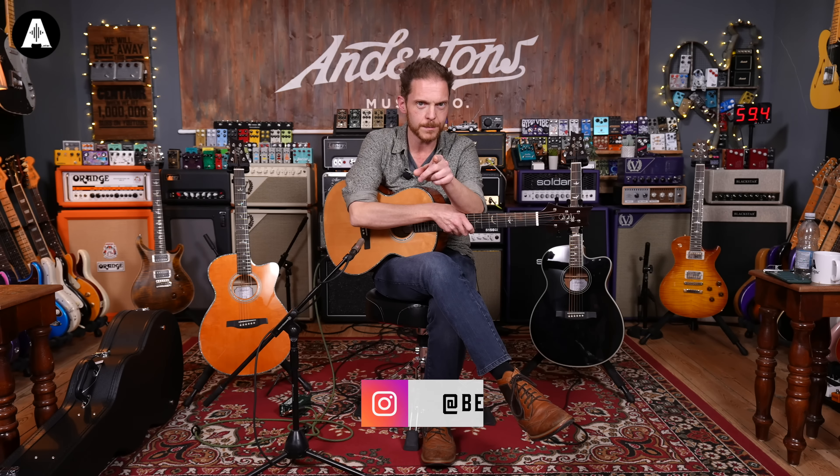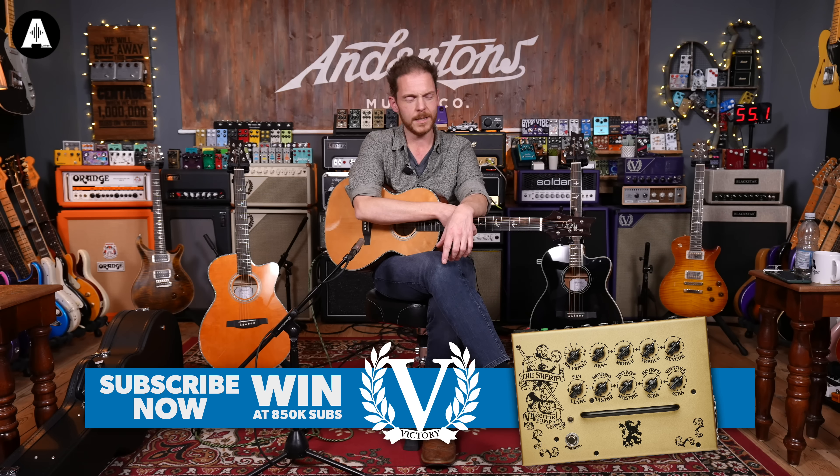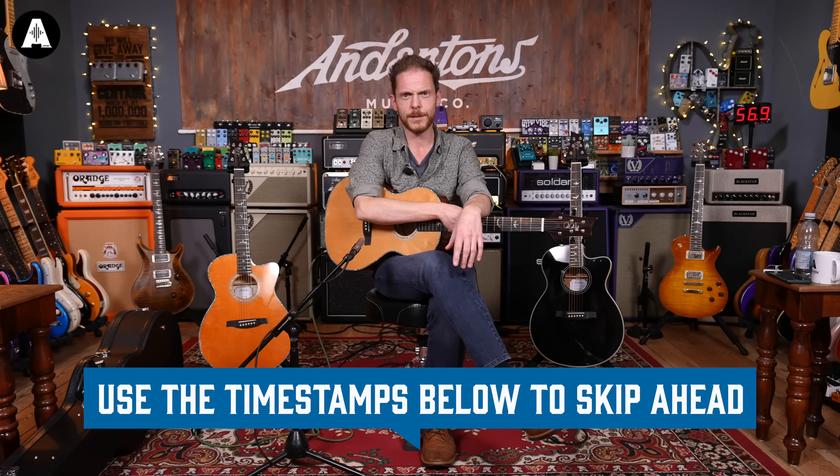Don't forget to click like and subscribe, because at 850,000 subscribers we are giving away a Victory V4 amp pedal. And that doesn't mean you have to be the 850,000th subscriber — it could be any one of you, so that'd be great.